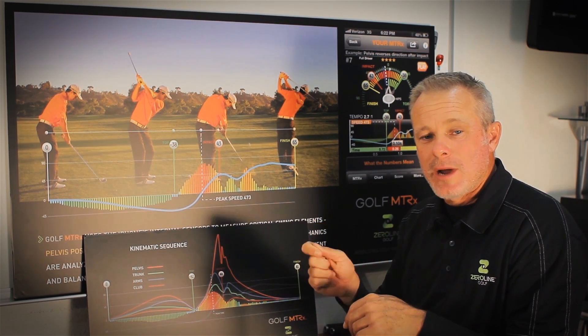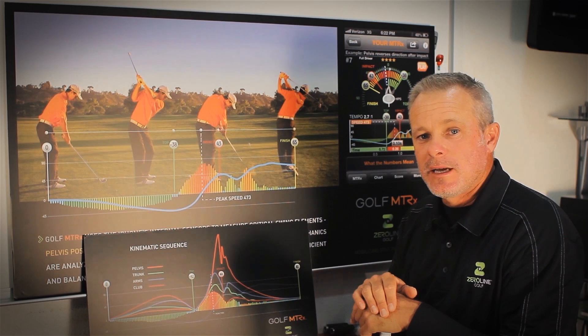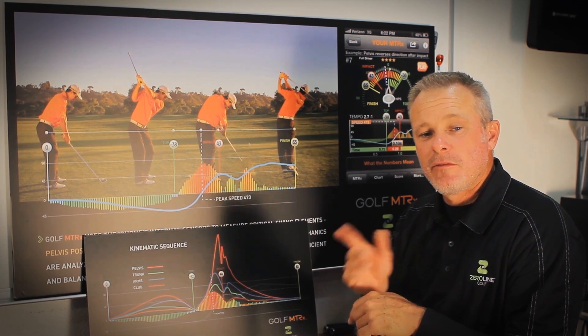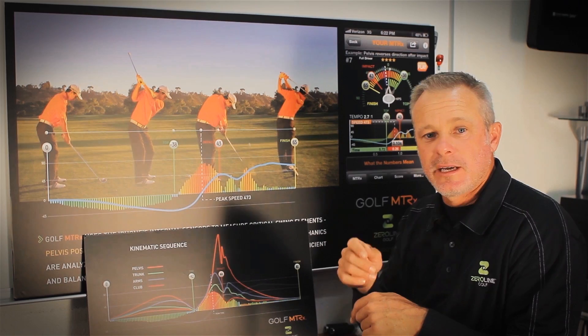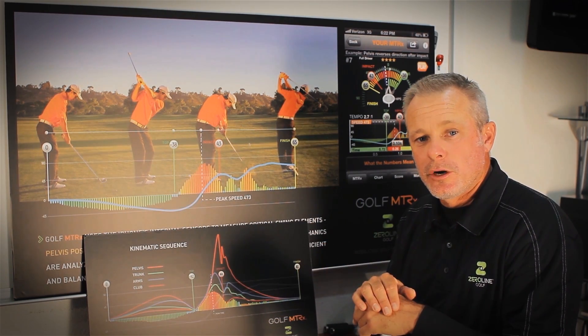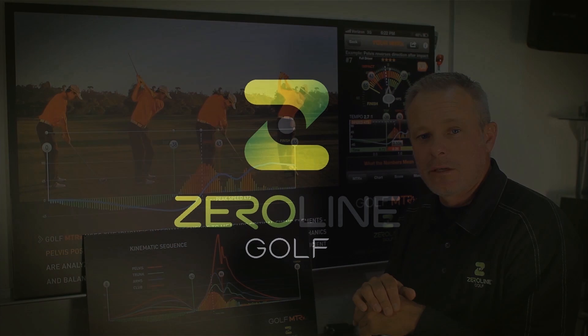Just keep those up, keep practicing them, keep an eye on your peak time because it's going to make a huge difference in how well you hit a golf ball. Thanks again. If you have more questions, please feel free to contact us on Twitter and Facebook or even leave a message below on our YouTube channel. Thanks again, we'll talk to you soon.